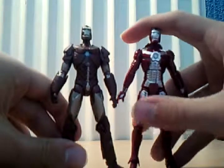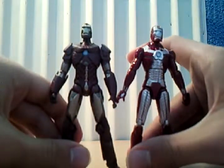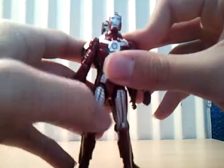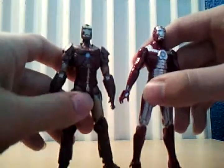In terms of size comparison, here it's next to the Mark V — it's a little bit taller, maybe the same size. Yeah, it's taller than the Mark V.